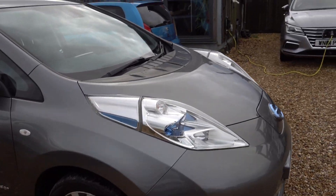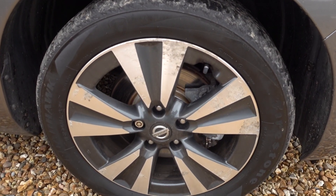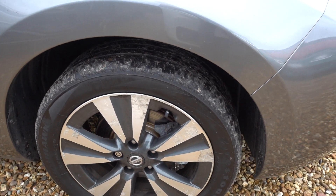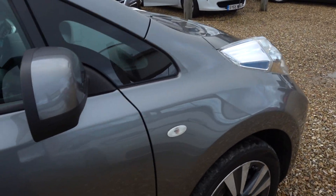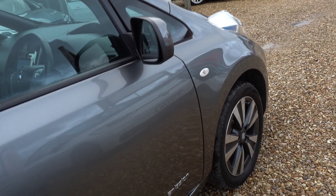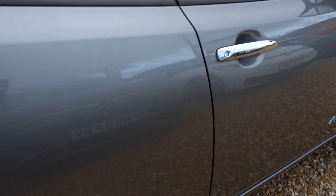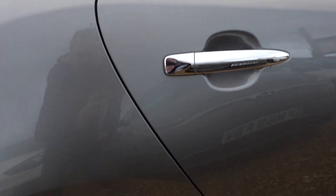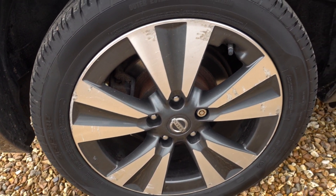I'll quickly go around the car and point out any marks or anything that I think are noteworthy. I've got a little bit of corrosion on this front alloy — it's not actually damaged, it's just where people have used the wrong kind of cleaning product on a diamond cut alloy. You're not supposed to use acid cleaner on them, so that's quite a regular thing you see on these diamond cut alloys with large faces on them like you see on the Tecna. Same here — no actual damage but there's a little bit of a corrosion mark on the face of the alloy.